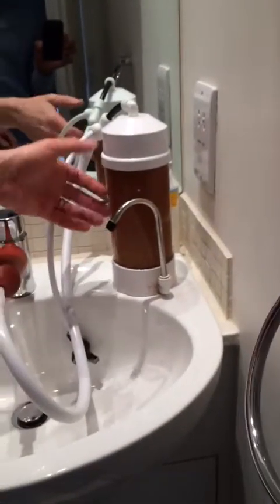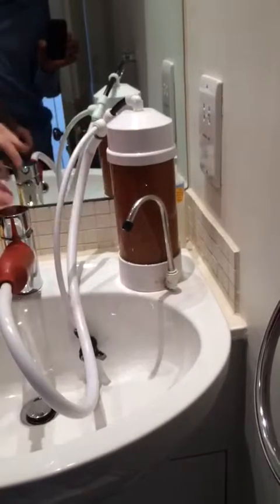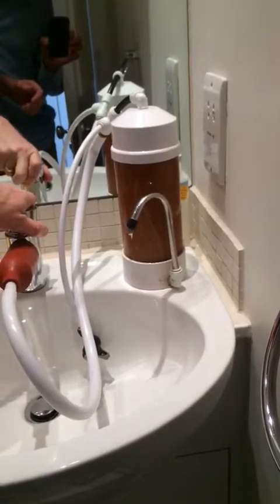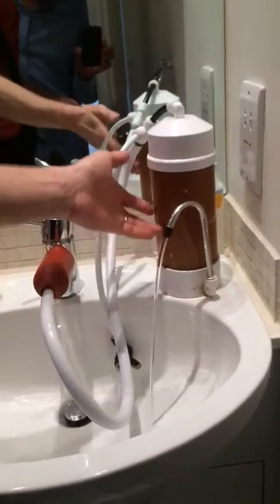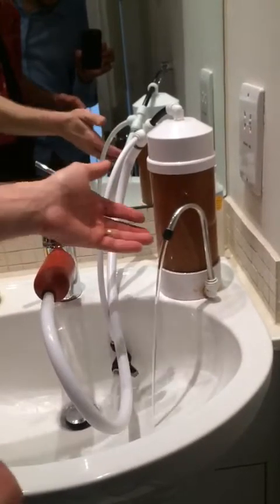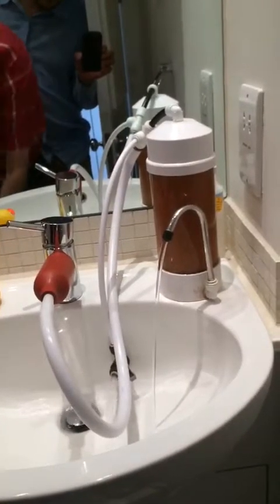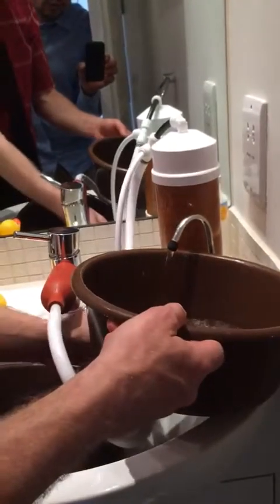So this is the water softener. Inside is a resin — an ion exchange resin, which is like a magnet. Hard water is coming in from the tap, going through the softener, coming out soft, because the lime scale stays in here. Now every now and again, this filter becomes filled up with lime scale and it stops working. So it needs to flush the lime scale down the drain using salt.